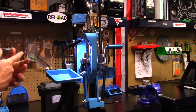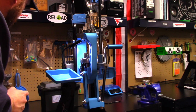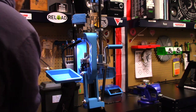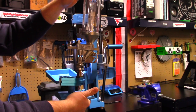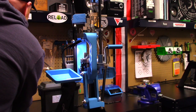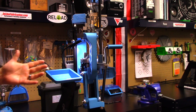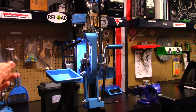Right now I'm focusing on nine millimeter — that's my big runner for competition loads. I also have a 10 millimeter tool head set up. I got a couple extra tool heads and a tool head stand, so we'll see how many calibers I end up setting up on here. Pretty much all Dillon.